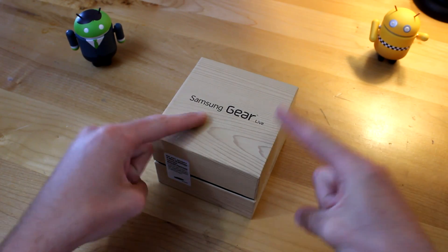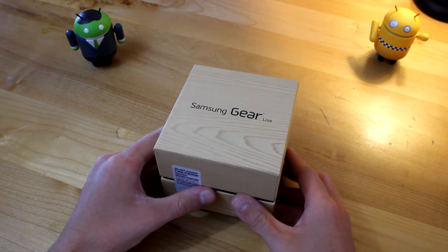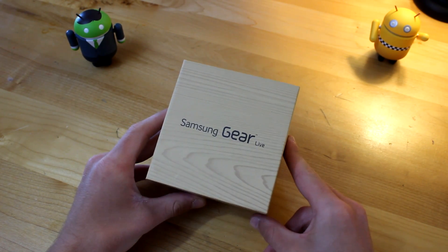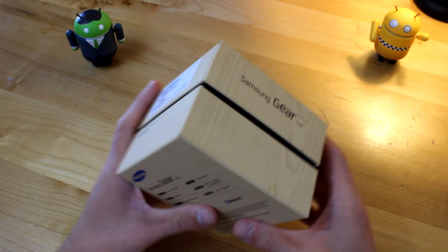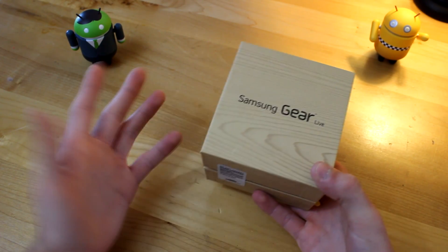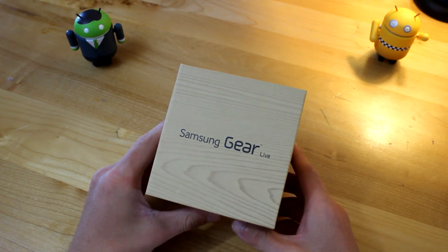Here we go — my unboxing of the Samsung Gear Live. I did purchase this myself from the Google Play Store a couple days after the keynote at Google I/O. I was so pumped for this device. I actually ordered two: one for me and one for my mom. I opted for the Samsung Gear Live because I like the design aesthetics better. I didn't really get any appeal from the LG G Watch. The Gear Live is about 30 bucks cheaper in the US market, and there is a heart rate monitor on it, which I do a lot of running, so I thought that would be a cool thing to have.